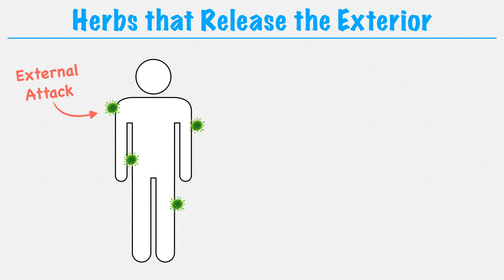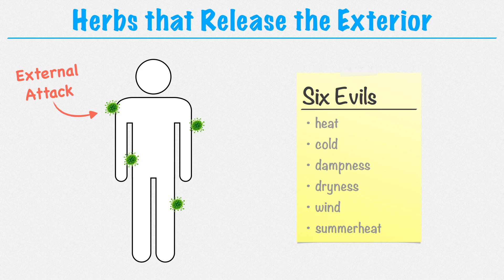When we say external pathogen, we're referring to the six evils: heat, cold, dampness, dryness, wind, and summer heat. So when one or more of these pathogenic influences attacks the body from the exterior, we use herbs that release the exterior to push it out.